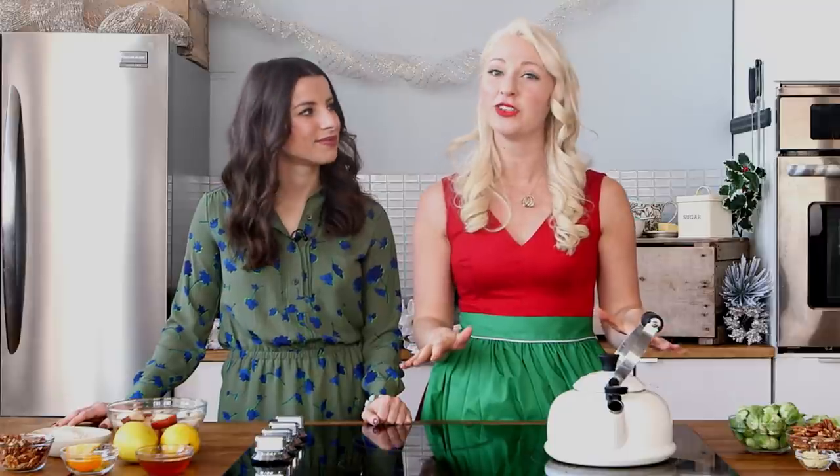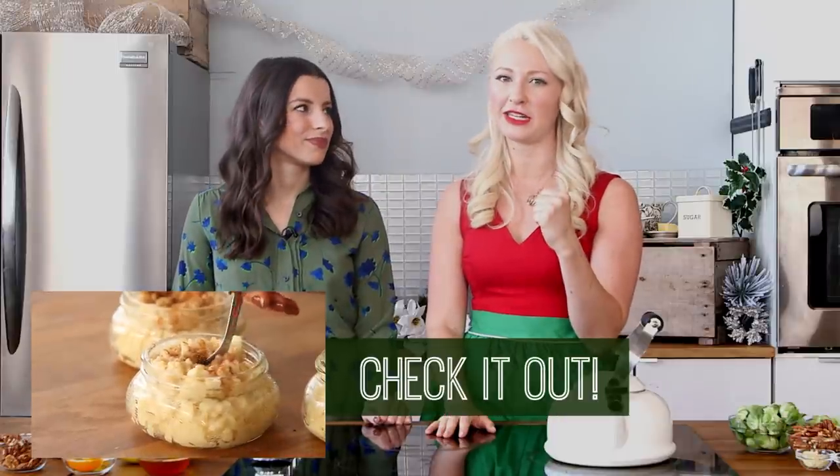Okay guys, thanks so much for watching. I hope you enjoyed this healthy take on holiday stuffing. Also, you're going to want to check out Nikki's channel — she has an amazing rice pudding that you definitely want to put on the holiday table this year. So creamy — you guys are going to love it. And if you like this video, be sure to give it a thumbs up. Leave me a comment below with some of your favorite family holiday recipes that you want to put a healthy spin on. Subscribe to the channel, and I'll see you next time on Abby's Kitchen. Bye! Happy holidays!